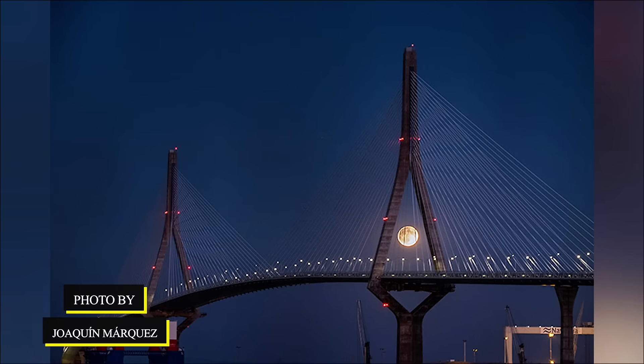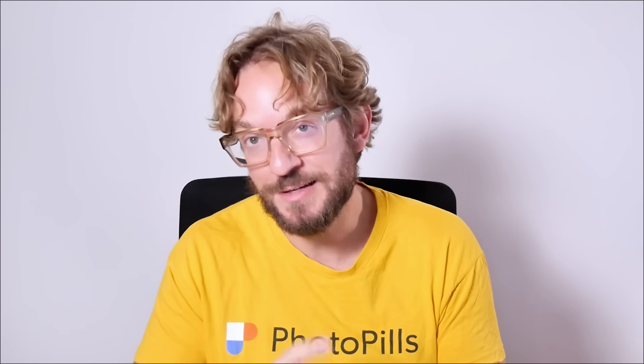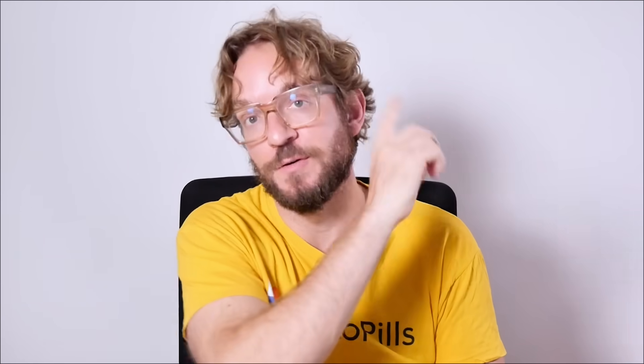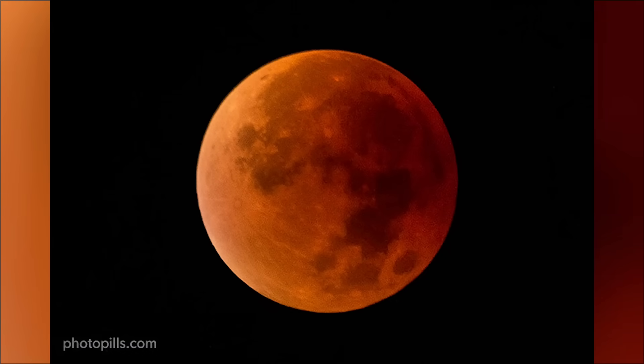Make focus on the Moon. And if you're photographing the eclipse aligned with an interesting subject, make focus on your subject. Then take a test shot and make sure that both the Moon and your subject are in focus. There is a really easy way in PhotoPills to figure out the camera settings you need to get both in focus — the Moon and your subject — and you have this method in another video. Last but not least, check that the exposure is right: check that you're capturing details both in the highlights and in the shadows. If something is wrong, make the necessary adjustments in the exposure or in the focusing.